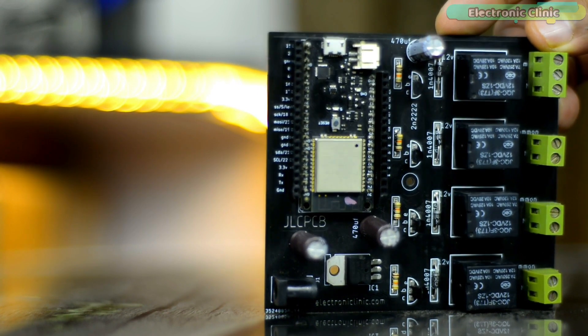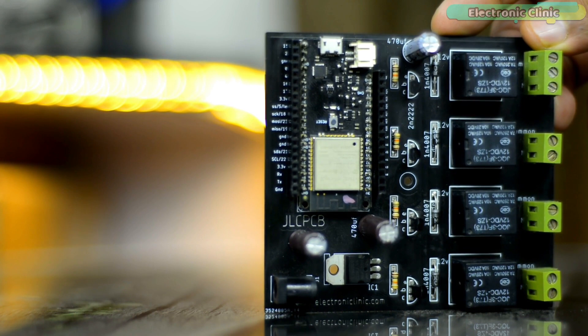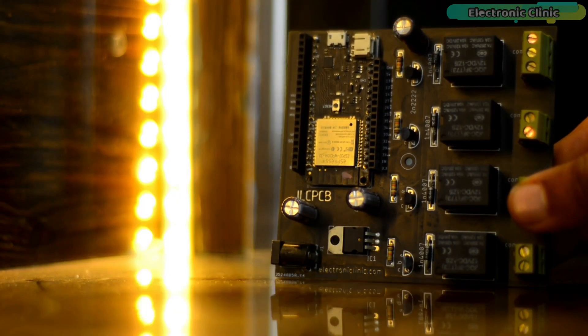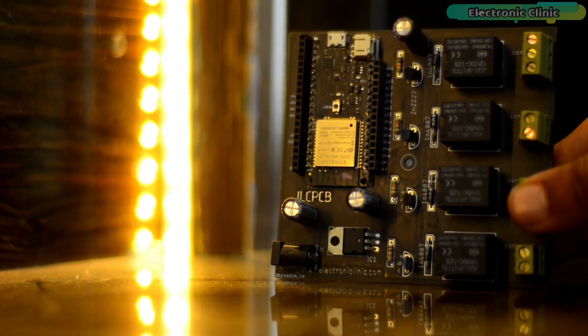I have already made many videos on this. I have added links to all the related videos in the description. Anyway, before I explain the connections and programming, first let's watch this Bluetooth controlled ceiling LED strip lights controller in action.